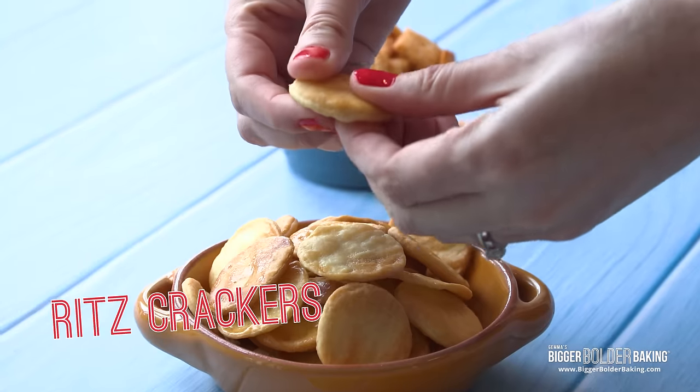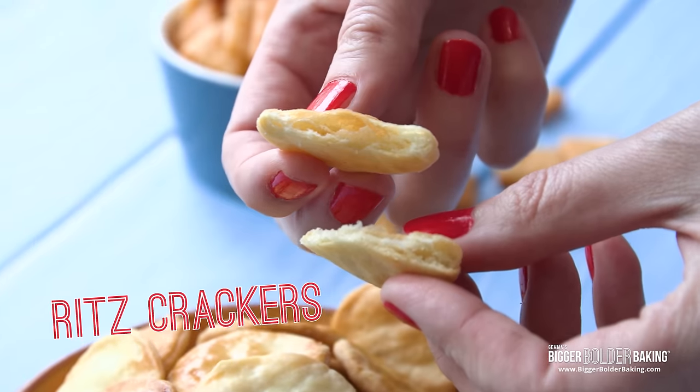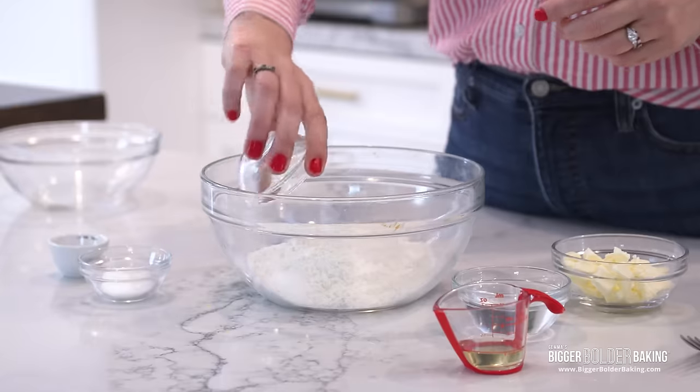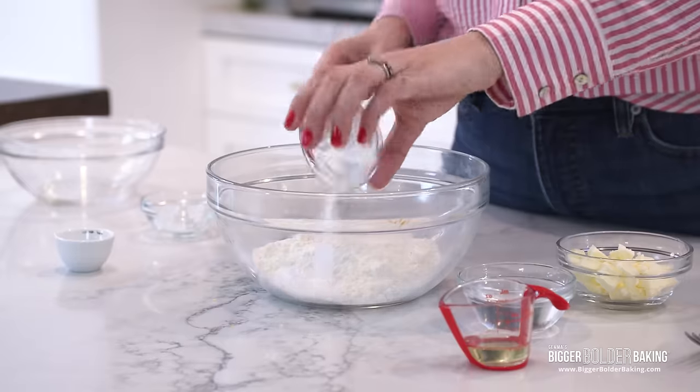The next popular cracker we're going to make completely homemade is a Ritz cracker. I love these — they're bubbly and light and really buttery, so delicious, and I'm delighted to be able to make these at home. In a nice big bowl, add in our flour, baking powder, a little bit of sugar, and salt — give those a little mix together.